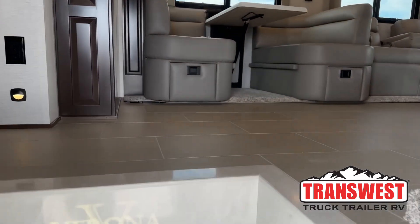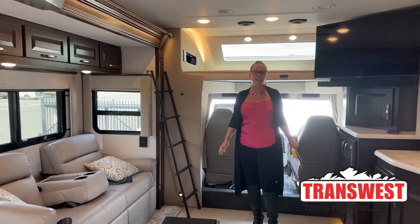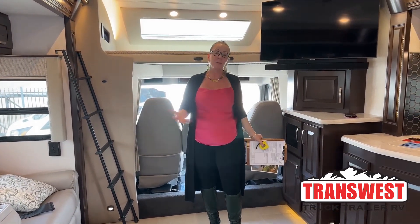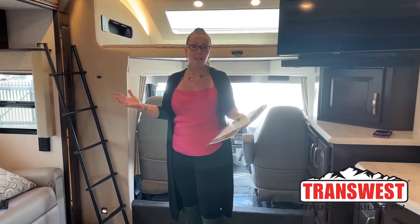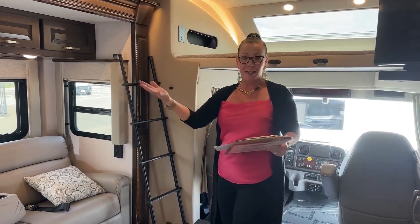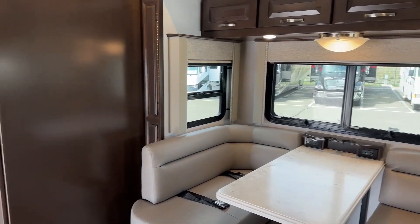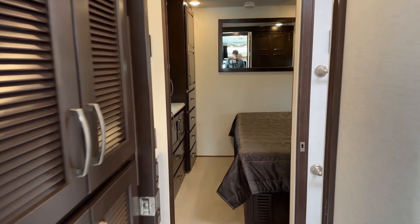Good morning and welcome to TransWest Truck Trailer RV. My name is Katie O'Neill and I am so excited about today's video. As you all know, I have a Super C. I love Super C's and every time I have something come in that is just so fantastic and unique, I get so thrilled. Welcome to Frederick, Colorado. I'm going to start my video from the inside out. You are tuning into TransWest's Truck Trailer RV. We do three videos a day — a truck, a trailer, and an RV, and sometimes a few RVs because we've got a lot of RVs.